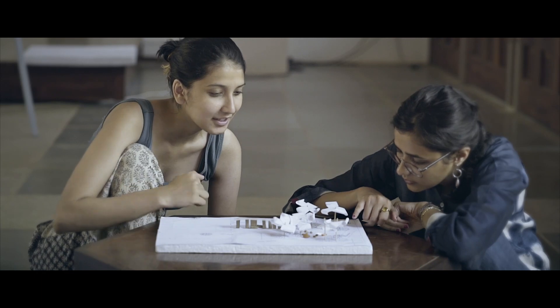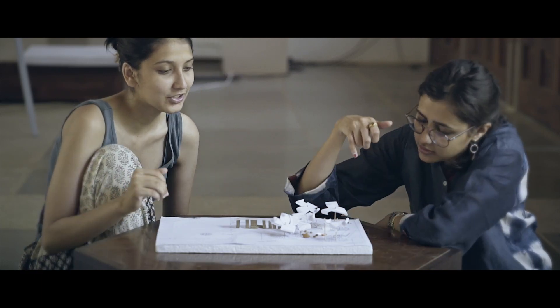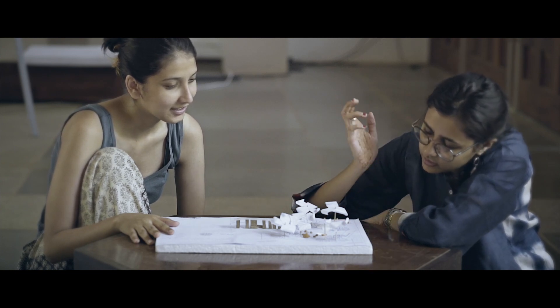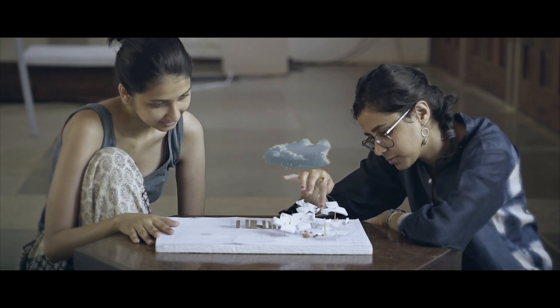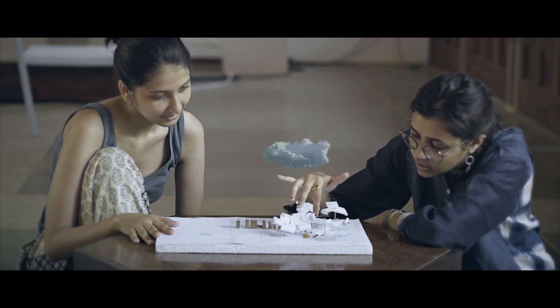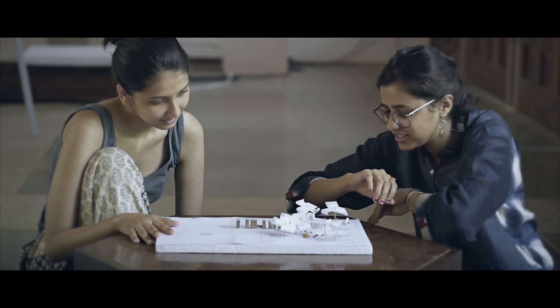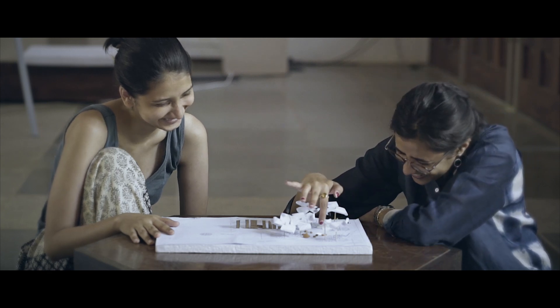This is a fun pit which can be used as a sand pit in the summer, and in the monsoons it could be like a puddle with some water in it. It's a very interesting space — you can either sit on it or use it in different ways.